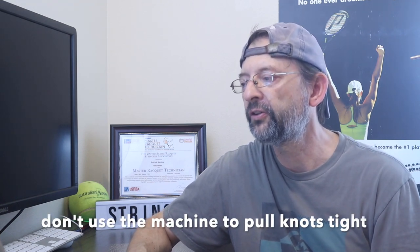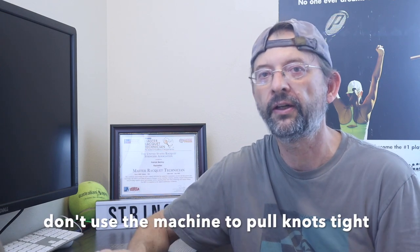On tying off: use a secure knot and don't use the machine to pull the knot tight. Never use a machine to pull the knot — you're pulling on the frame at angles that could potentially damage the string.